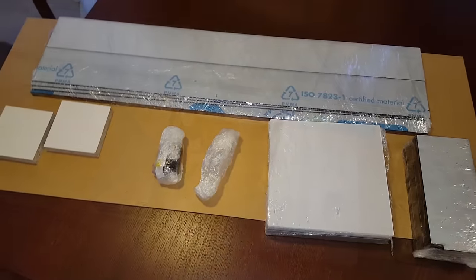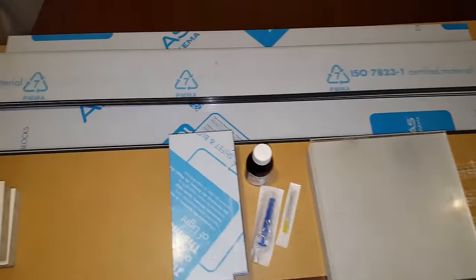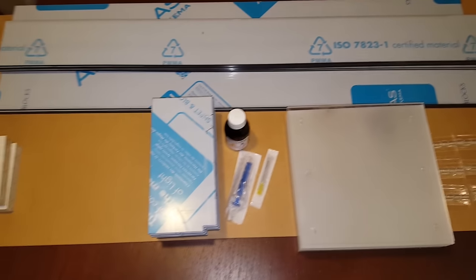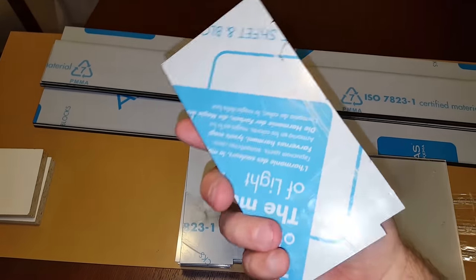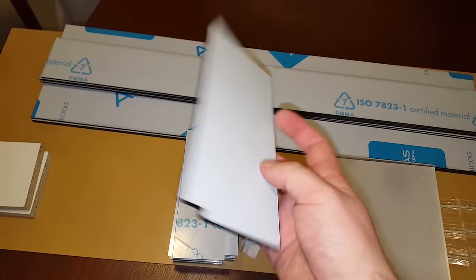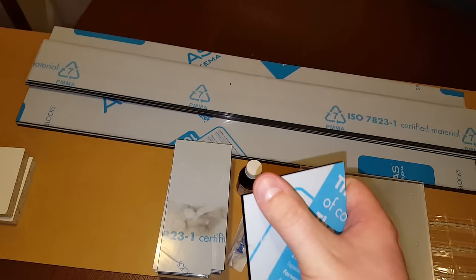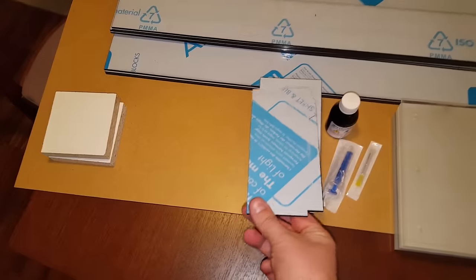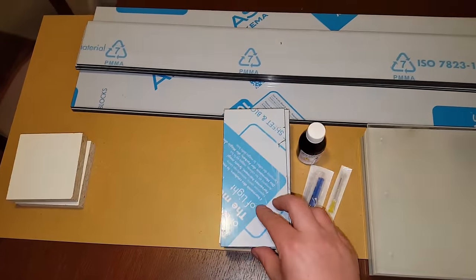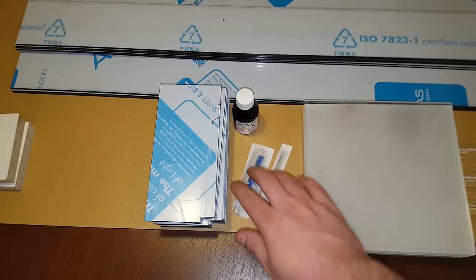I unwrapped everything from the packing foil. These black pieces are what the whole display will be built from, and these are the dividers. You can see a cutout here — that will actually be for the lighting, which I'll talk about later in the video. Here is the glue — it's a liquid, so it will be easy to apply with the syringe.